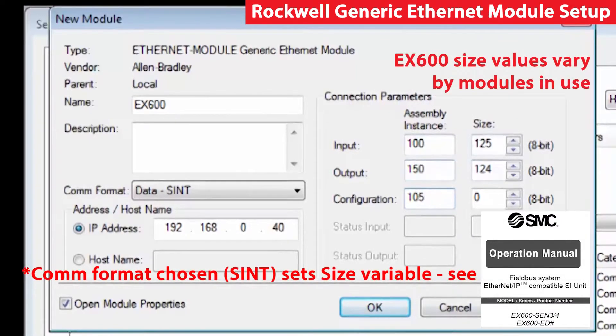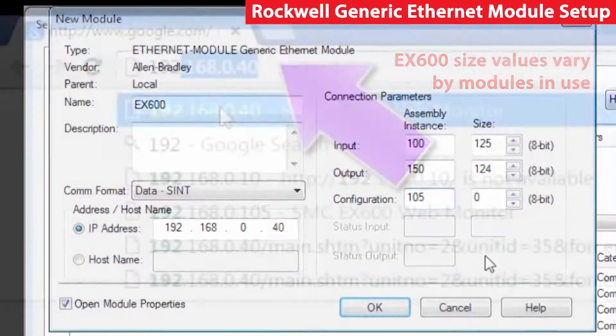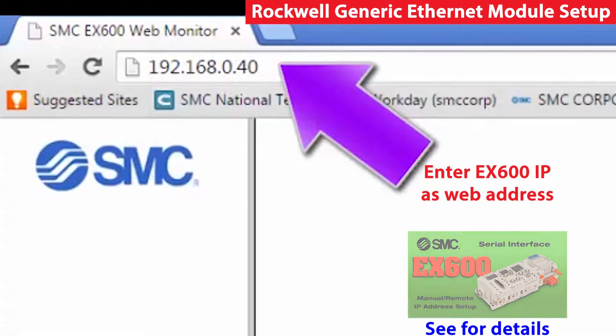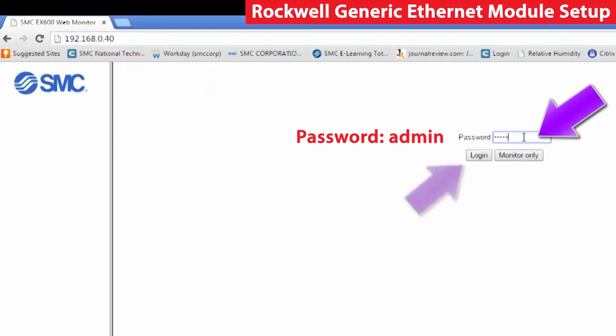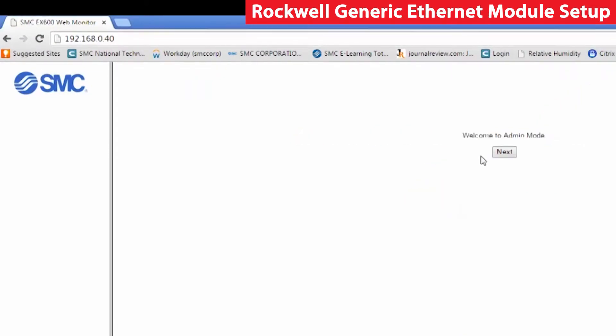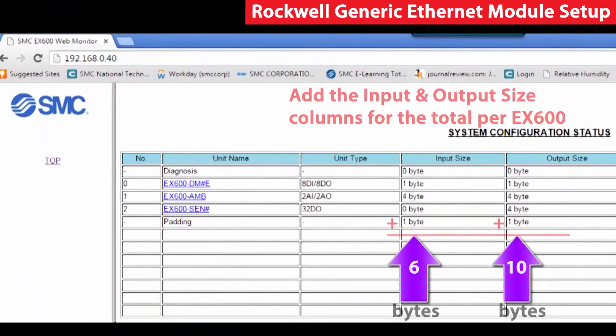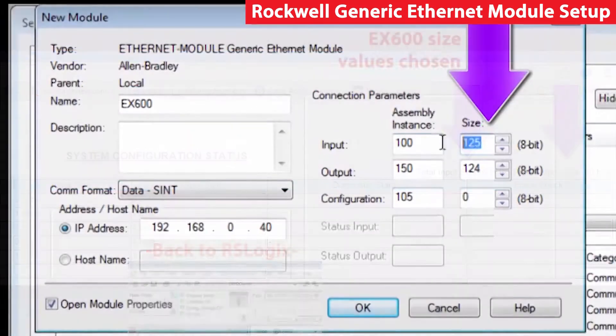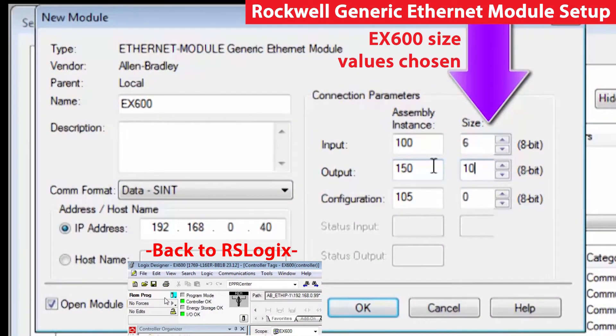Then we need to know the amount of data we are going to be getting. In the EX600, because it is configurable, you can have different amounts of data because of the IO cards that you have installed. If your EX600 is web enabled, you can look up the required input and output bytes on the IP address web page. Right here is where you can get the data. Once the size data is entered, hit OK.